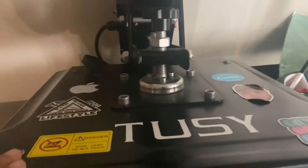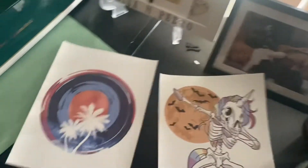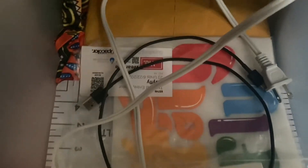You can press HTV, you can press sublimation. And we got some transfers right down here. You can also press super color transfers, DTF transfers, and white tone transfers. Basically any transfer that allows heat, you are allowed to press on this heat press.